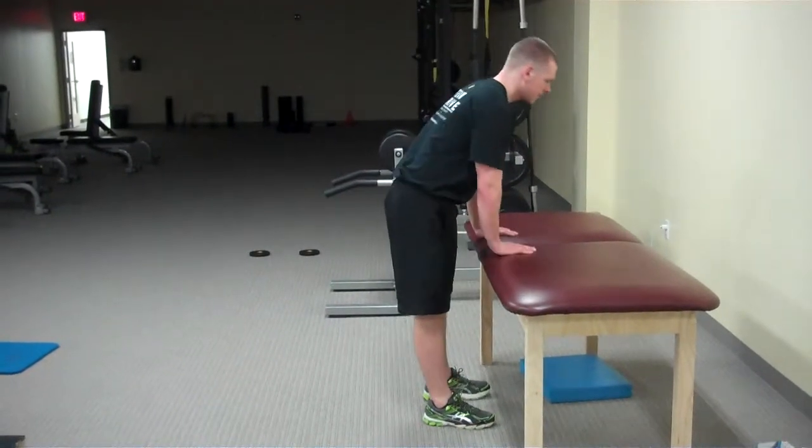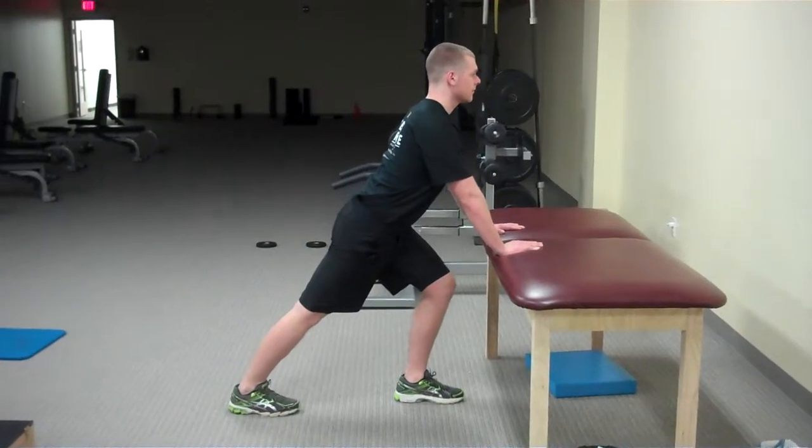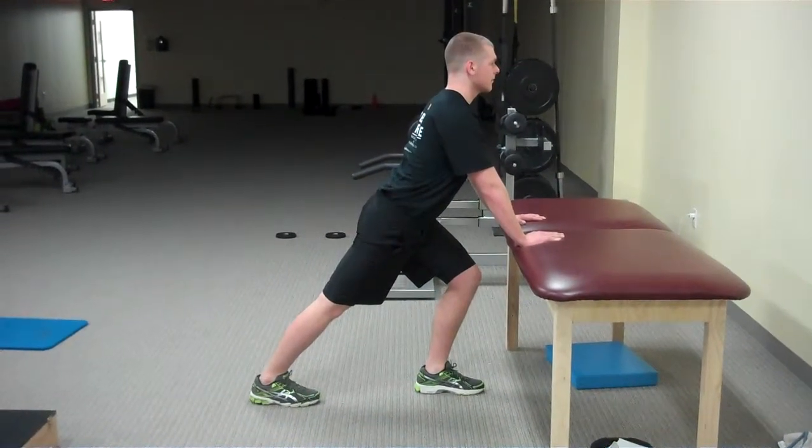This exercise is known as the standing calf stretch. Putting one leg behind you, keep your knee as straight as possible, heel on the ground and foot facing forward.